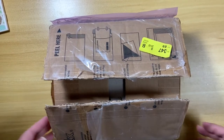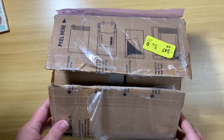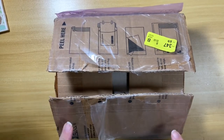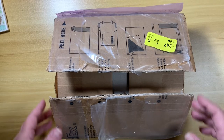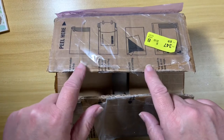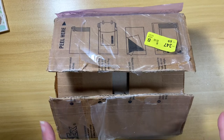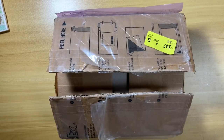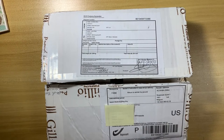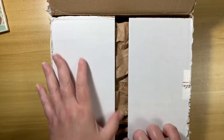Hello planner people, I just wanted to do a double unboxing today. One of these things I received I was expecting, and one I was not expecting — it just showed up without a shipping notice. Two things I'm gonna unbox and then we're gonna compare them a little bit. This one is not the surprise, and I did cut the box open but haven't looked inside yet.